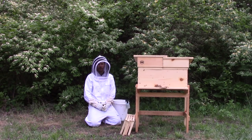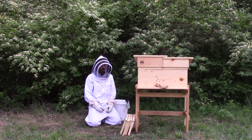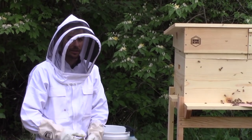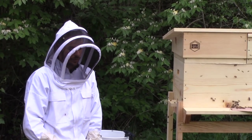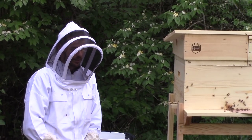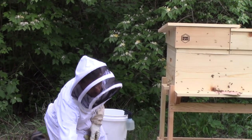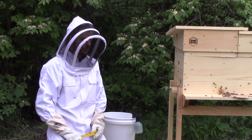Something that's also commonly seen is people spraying the bees down with sugar water — that kind of keeps them from flying. They tend to spend time licking it off the sides and things like that, but there's really no need to soak them with that either. You can make a judgment call on your own. Do your research — this is just a method that I prefer and I'm sharing it with you.